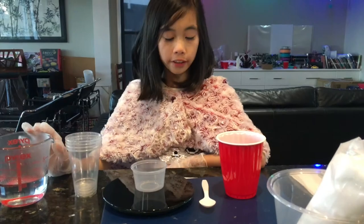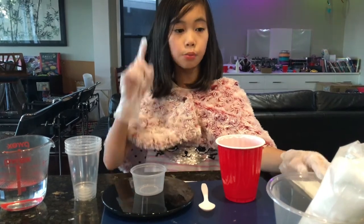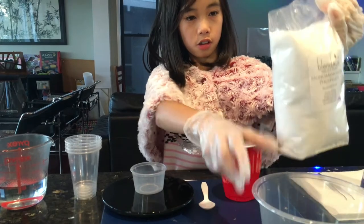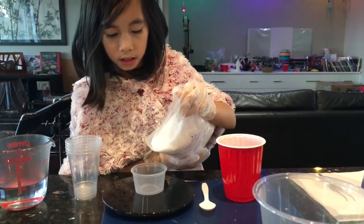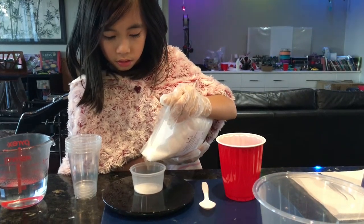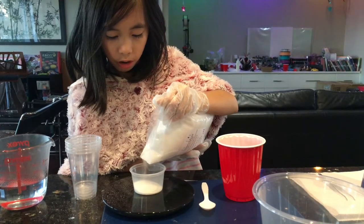I've got some boiling hot water here and I'm going to pour 100 grams of ADP into the small container. So I'm going to get my bag of ADP and pour it into my little cup, and I'm going to keep pouring until it reaches 100 grams.